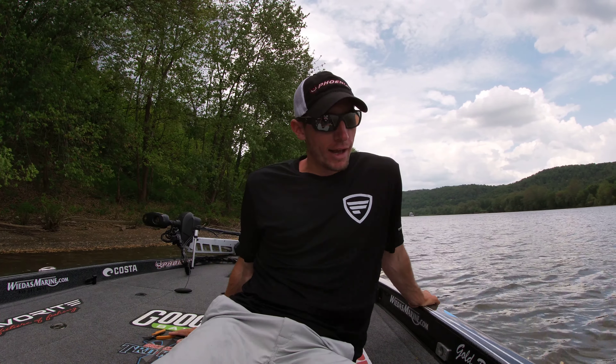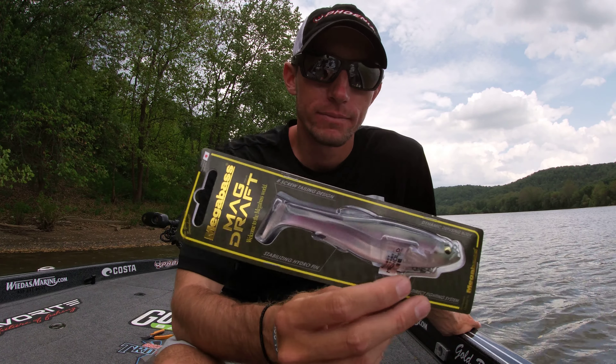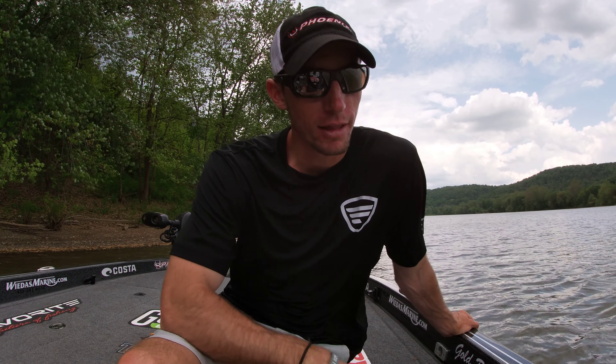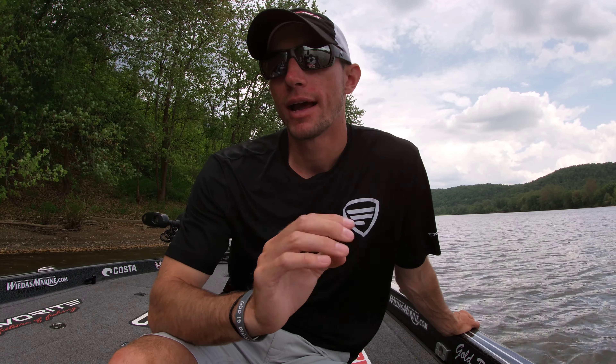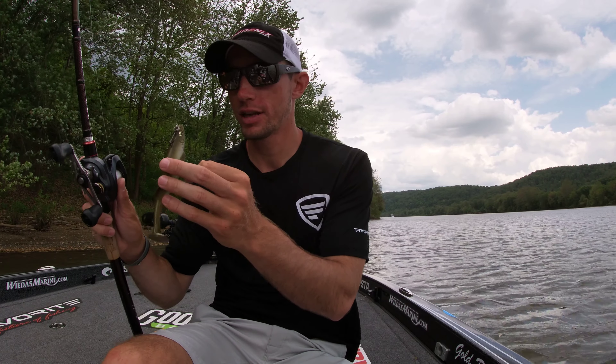Hey guys, today I'm going to show you a few of my hacks and tricks for the Megabass Mag Draft swimbait — this is the six-inch version, the one I probably throw the most. They got an eight inch and a ten inch, but where I'm from we don't have fish big enough to eat the ten inch. I've come up with a few hacks that help you get the bait a little bit deeper and help you get every bite in the boat, and they don't impede the action.